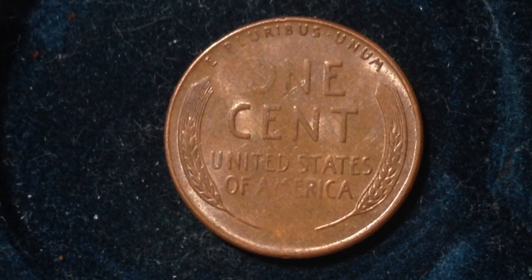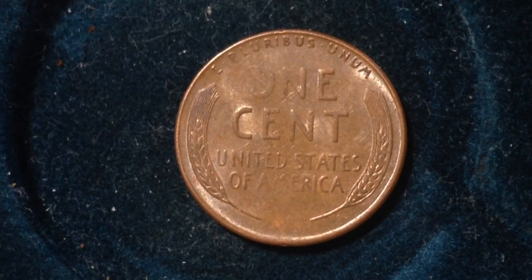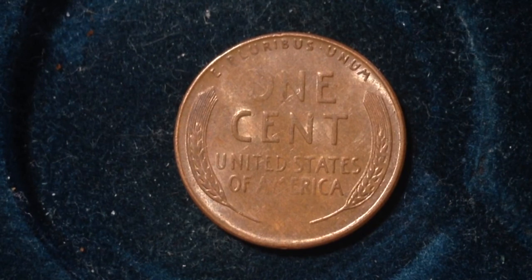According to Coin Trackers, which is a website that I use, the value to coin collectors is 15 cents to $5, and that is for a raw coin — a coin that has not been graded by a coin grading agency. If it has been graded by a coin grading agency, it can be worth significantly more than the $5 ceiling I just mentioned. Hopefully you enjoyed this. If you have any questions about the coin feel free to leave them in the comments. If you're into coin collecting, please do check out some of my other videos. Take care.